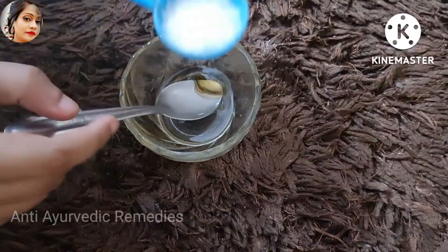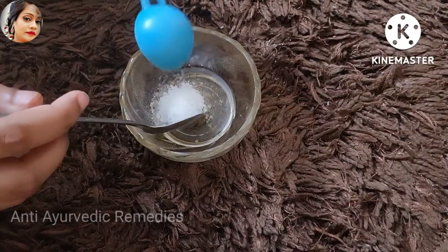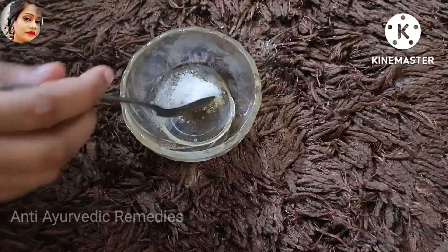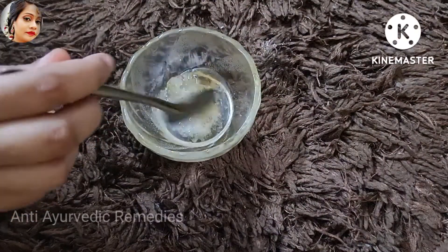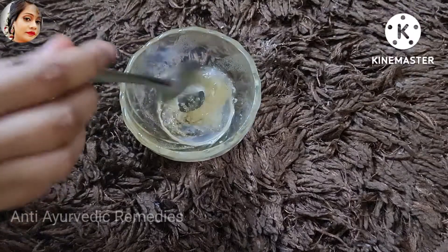After this, you have to add sugar. I have added sugar — 3 ingredients. Now, you have to get a little bit of the ingredients. You can see that 3 ingredients are well mixed.